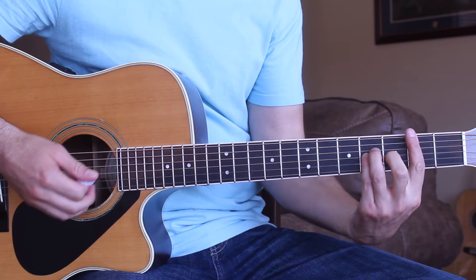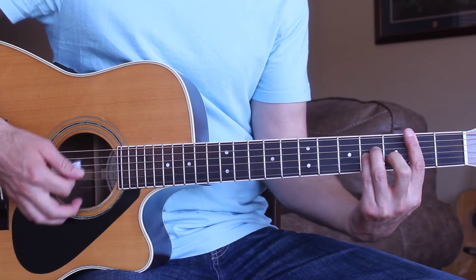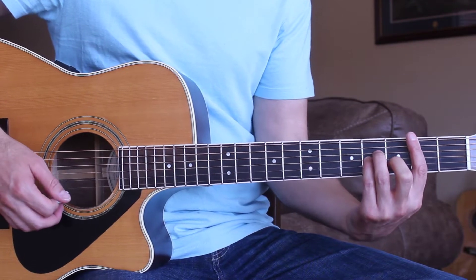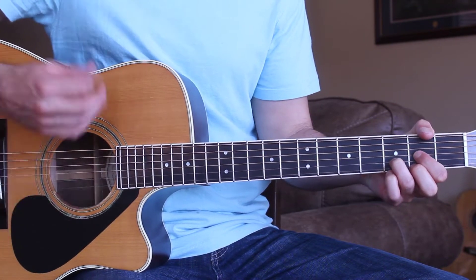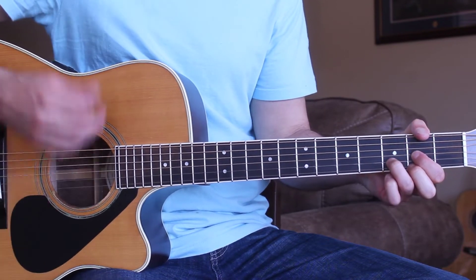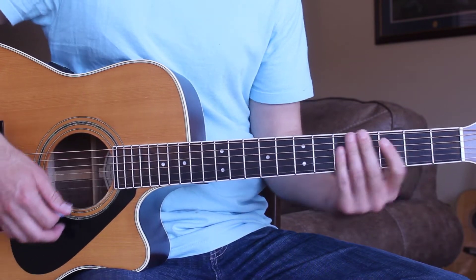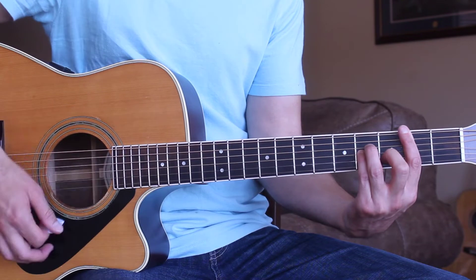This is a really easy song to learn today. We're going to be starting out the intro on the B minor chord. For the strumming pattern, all I'm doing is just a simple down-up-down-up pattern.